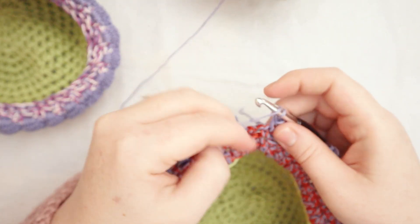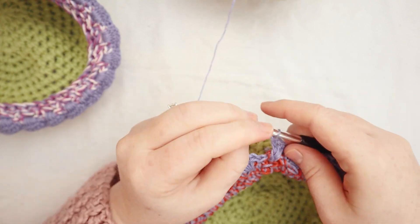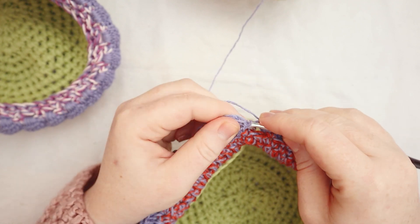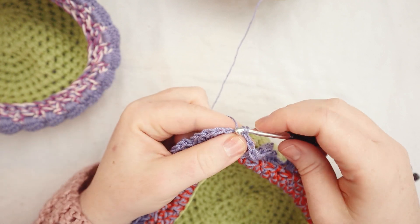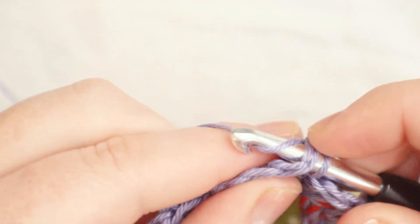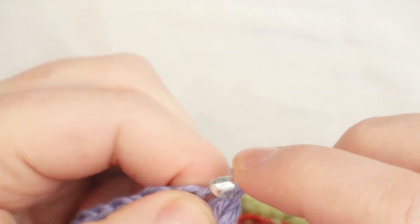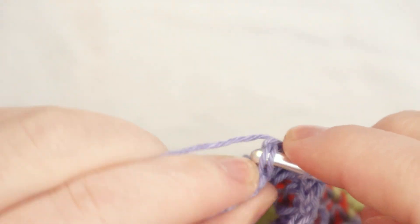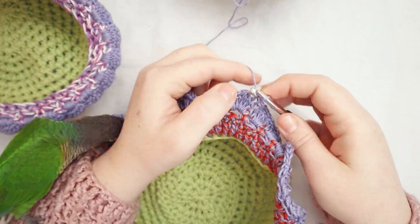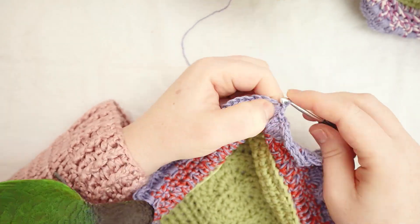Here I am at the end of round twenty-two. I put my last five double crochets into the chain two space: one, two, three, four, and five. Then I slip stitch to join at the first single crochet. For the last round, I'm going to slip stitch all the way around — one slip stitch in each stitch. This creates a nice thick edge on the petals that looks more refined and finished.